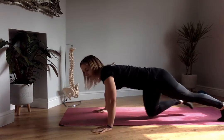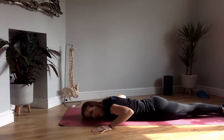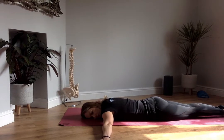First of all, you need to lie down on your front on the floor. I'm just going to turn towards you so you can see my face. Arms go out to the side to 180 degrees.